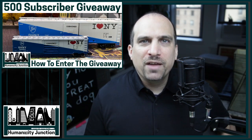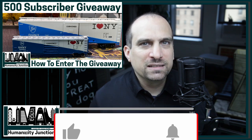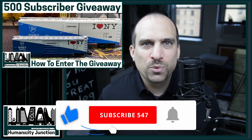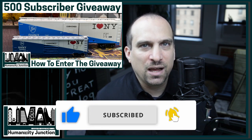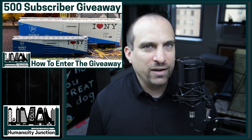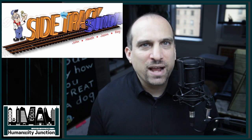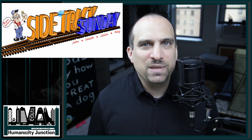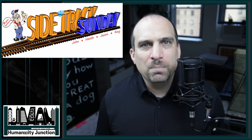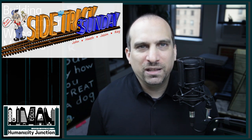A quick reminder: my 500 subscriber giveaway is still open. Entries will be accepted until Saturday, September 12th at midnight Eastern Standard Time. Please check out episode 44 for information on how to enter. The giveaway drawing will be live on Sidetrack Sunday this weekend, September 13th at 8 p.m. The live stream will be on my channel the second Sunday of every month. I hope you can join me live.